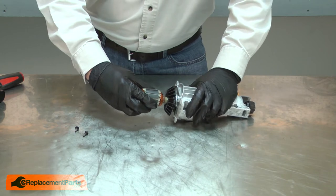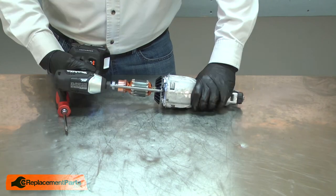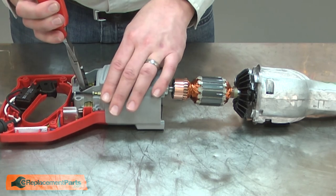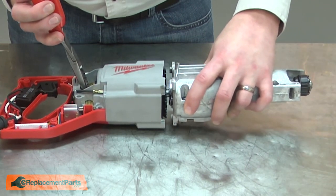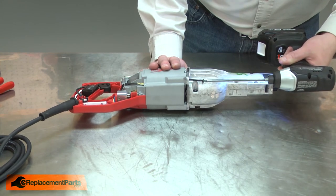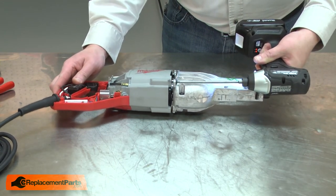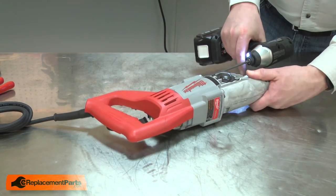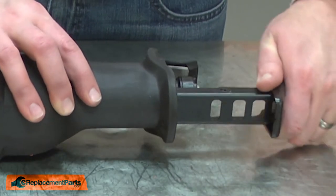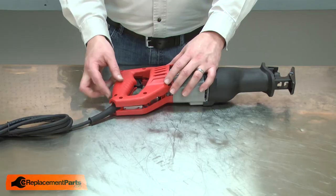Now I can reinstall the armature to the gearbox. Now I can slide the armature and gearbox assembly back into the motor housing. I'll need to separate the brushes as I do this — I'll use a pair of needle nose pliers to spread them open. Once it's in place, I'll secure it with the screws. I'll reinstall the boot and the shoe. I'll finish up by reinstalling the housing.